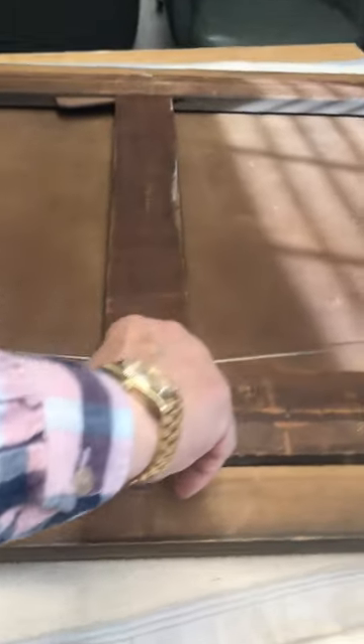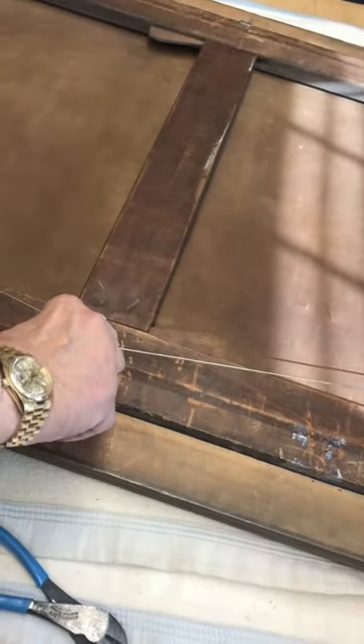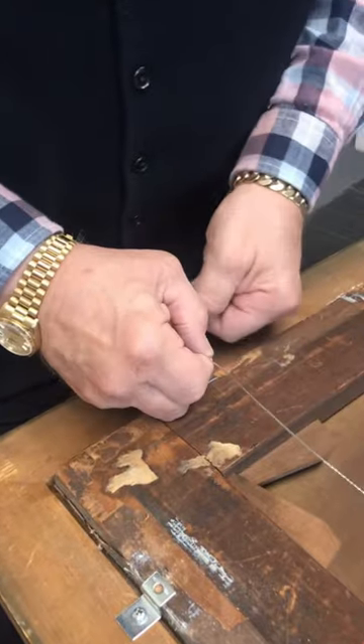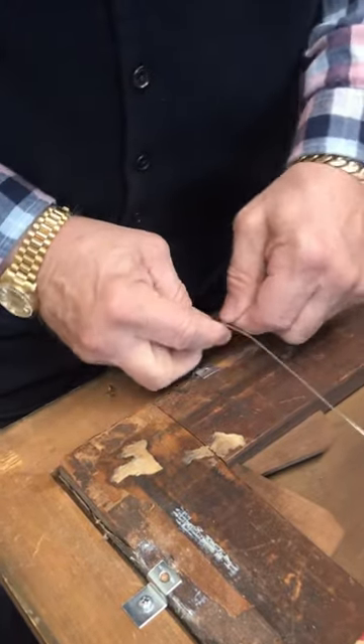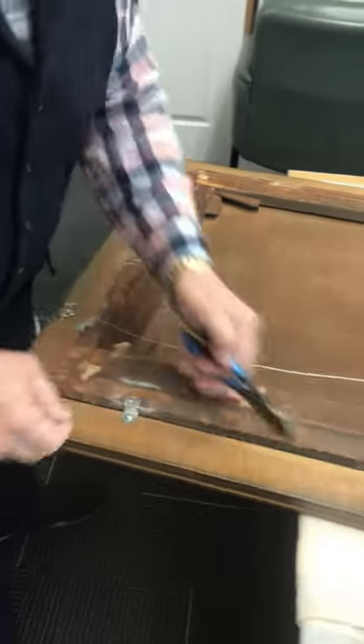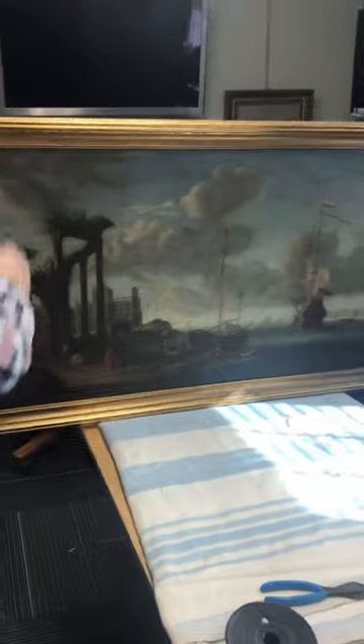You do the same procedure on the other side, and before you know it you're ready to hang your picture. You want to make sure that you have enough give so it hangs nicely. Wind it around, pull it down so it's nice and tight, snip off the rest, and voila — the picture's ready to go.